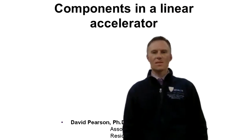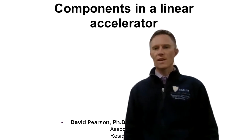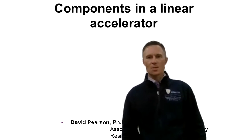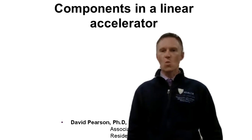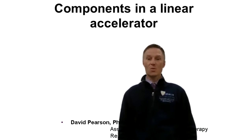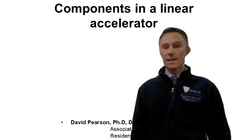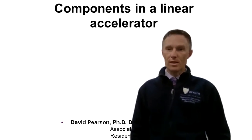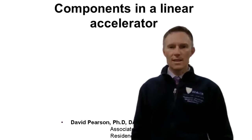Hello and welcome to this class on the components of a medical linear accelerator. Today we're going to go over the components, discuss each one and essentially how they work, try to show a few examples of what they look like, and at the end the goal will be to recognize certain types of components, put them in order in an accelerator, and be able to explain how they work.